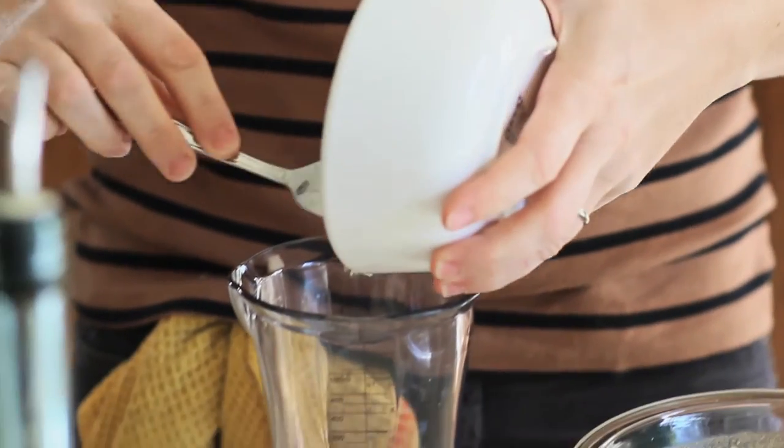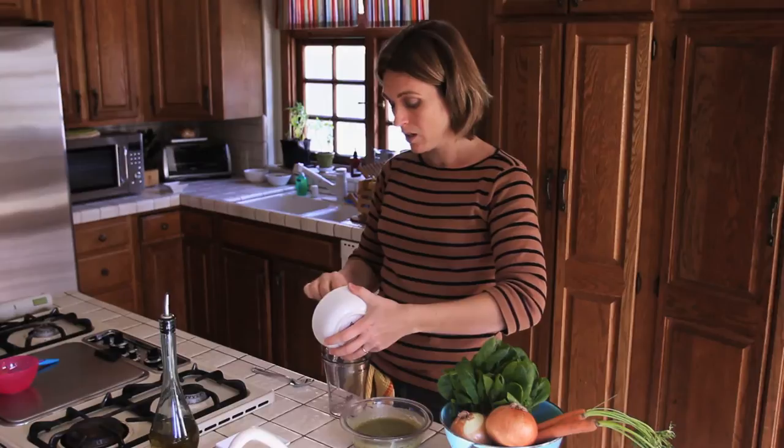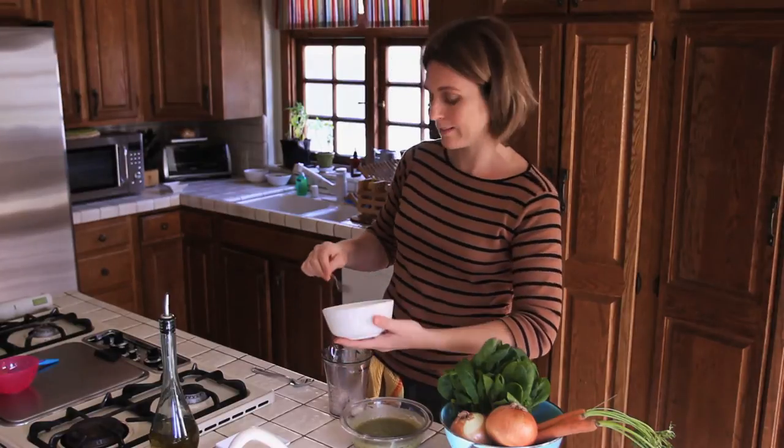Second option: use the microwave, same timing, one minute. After cooking the cod, you put the fish in a container because we are going to blend it with a hand blender. Remember, your baby is not able to chew yet, so he needs very creamy and smooth baby food.